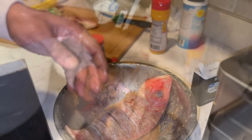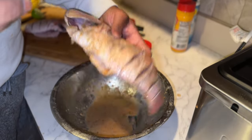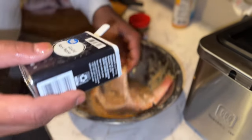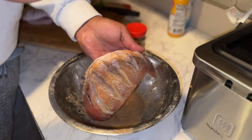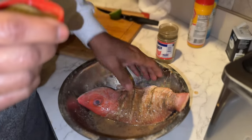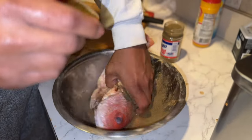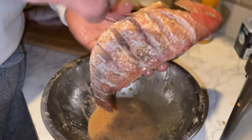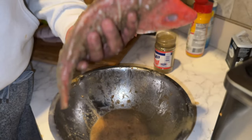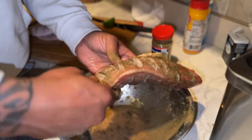All right, washed both sides and the cavity as well. Now I'm going in with that Dominican oregano right there — one side, one cap. That's all it'll take. Make sure you rub it, spread everything, spread all the ingredients in there.